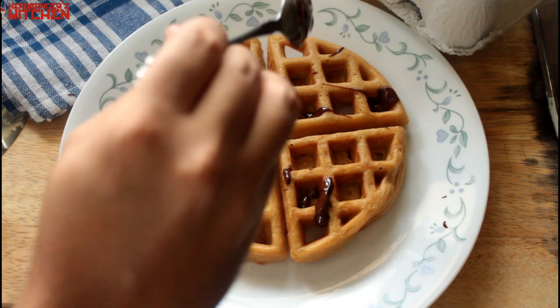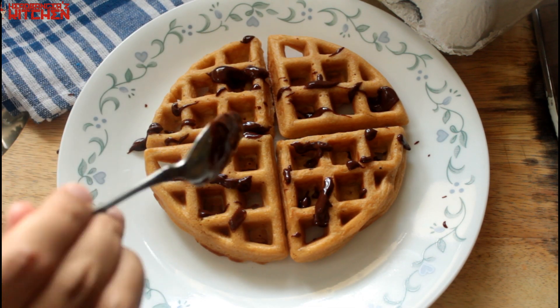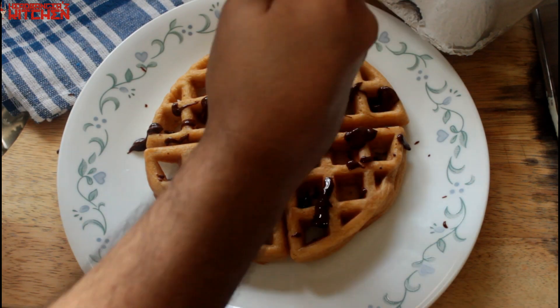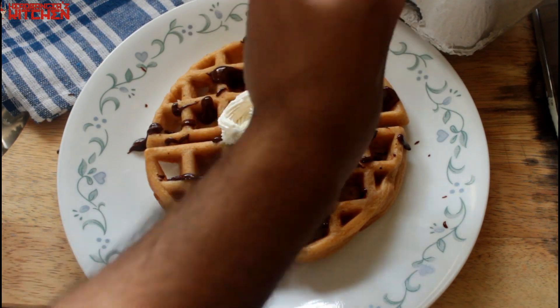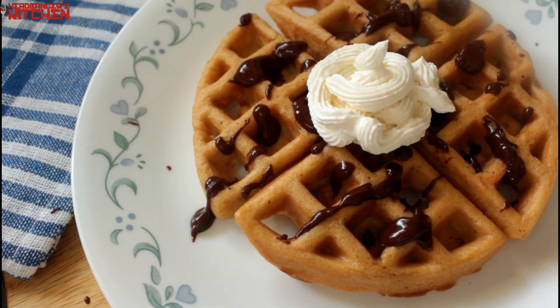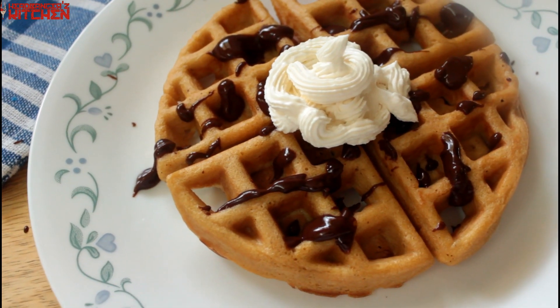The waffles are ready, the ganache is ready — it's time to set it all up. We are going to splatter those waffles with that chocolate ganache and finally top it with some sugar-free whipped cream. Oh my god, look at that — it looks delicious!